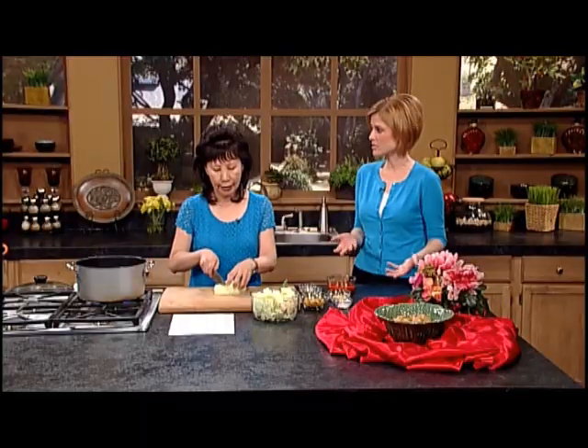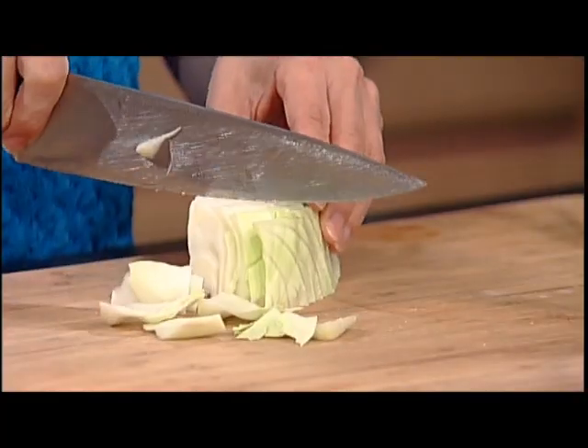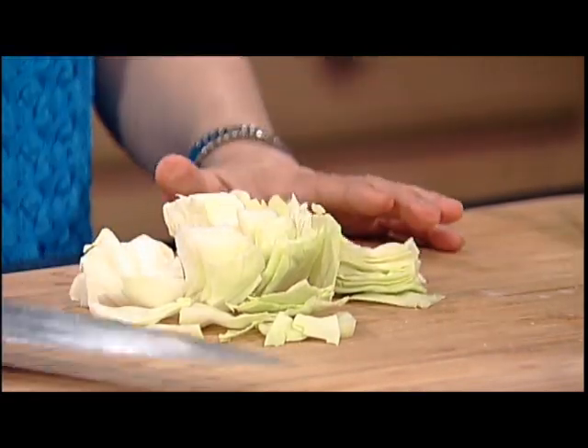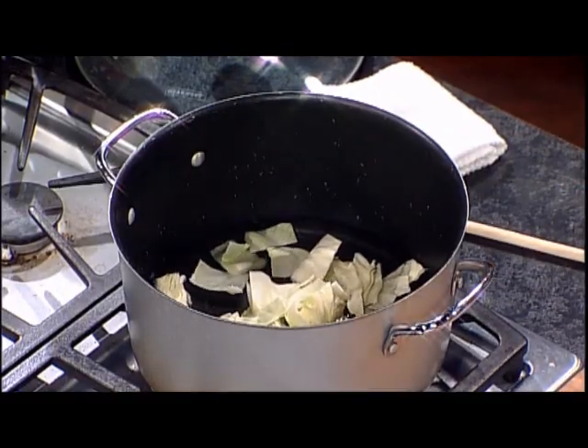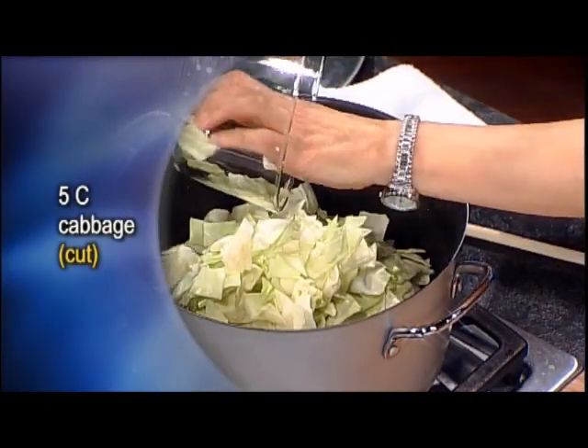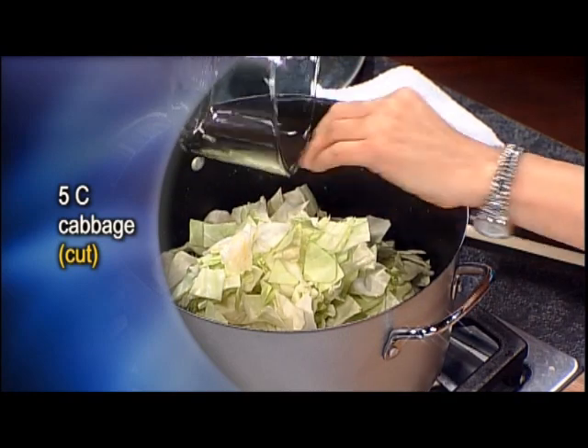First you need to turn the heat on. Let's go in water, get ready. You will need 5 cups cabbage. Usually when you buy the medium size head, that will make 5 cups — so you just know one head of cabbage is what you can use. Don't cut it too small; I put it in small chunks because when you cut it small it cooks faster, but I like to get it chunky for this one. That makes about 5 cups. And once you start to cook cabbage, you know they get shrunk.